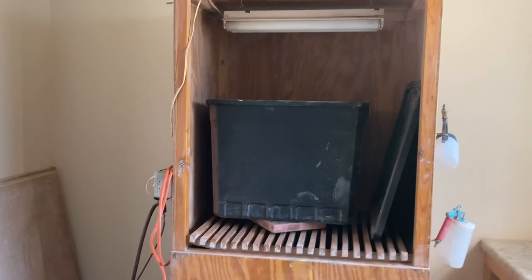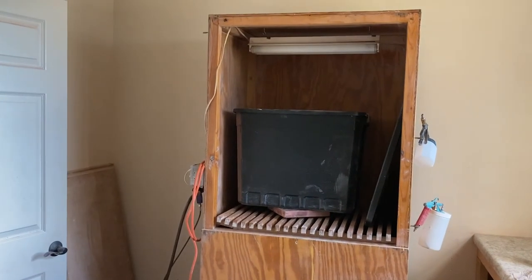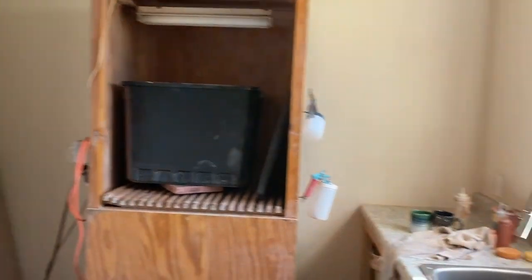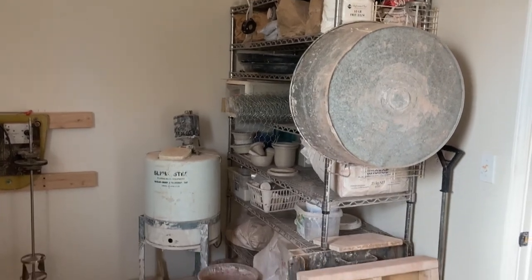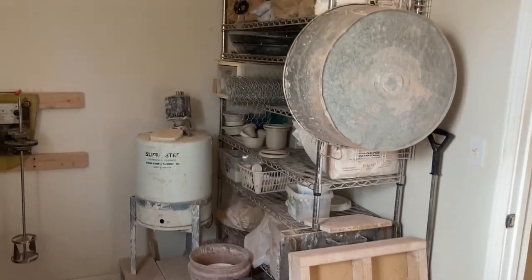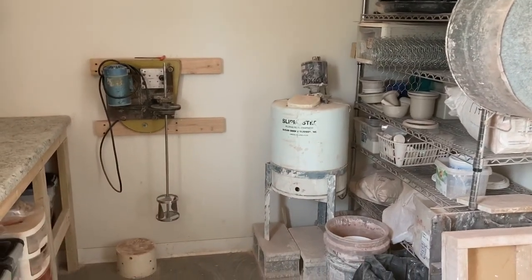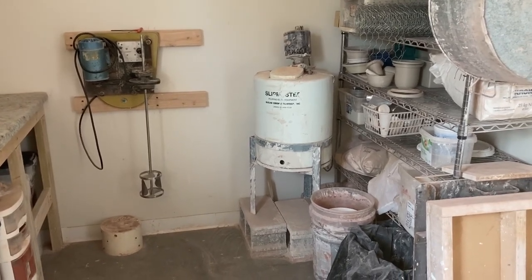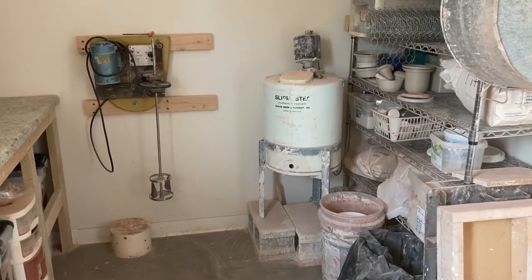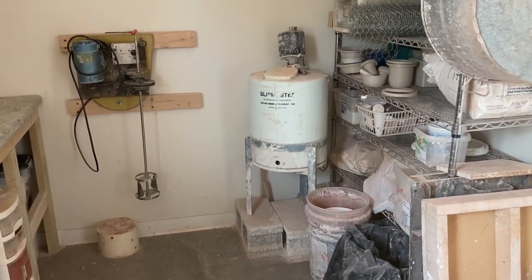I just added a handmade spray booth and we haven't figured out yet how I'm going to vent it, but I'm going to put a hole in the wall and vent it outside. There's another sink in here. There's a shelving system with a lot of my mold making stuff, some dies, mason stains, and that kind of thing. This is a slip master right here — I use it mostly for making glaze, not slip. I decided I wanted to do slip casting, made my own slip, then decided I hated the process, kept the equipment, and turned it into a glaze mixer instead.